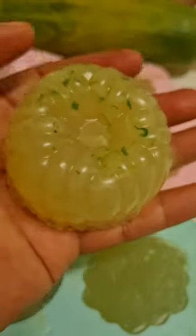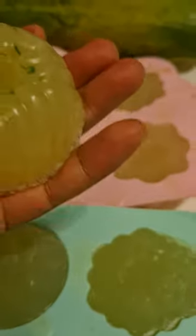Ito, different ang shape. Yan po. Ang galing, ganda. Yan po, with shredded papaya yan. And papaya extract.